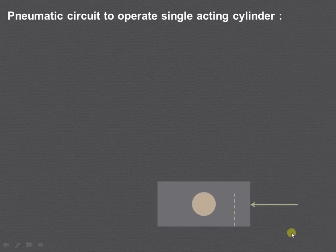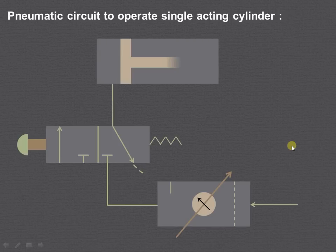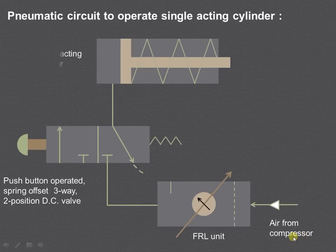First we will draw the circuit. We have shown the FRL unit and then the directional control valve. High pressure air from the compressor enters into the FRL unit — that is the filter, regulator and lubricator unit — where air is filtered, regulated and lubricated, and then it enters into the directional control valve. Here we have shown the push button operated and spring offset three-way two-position direction control valve.